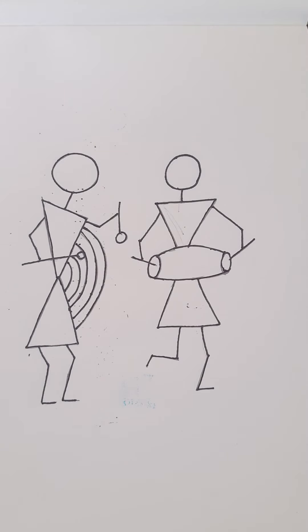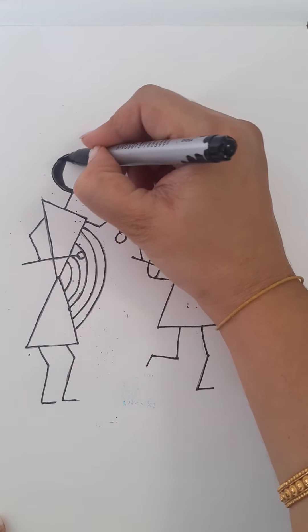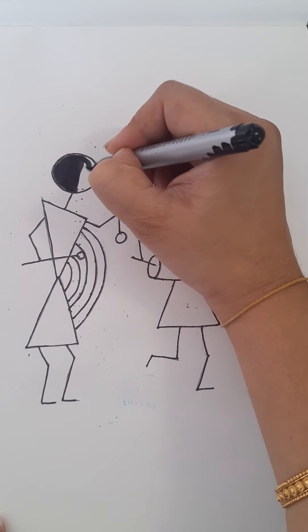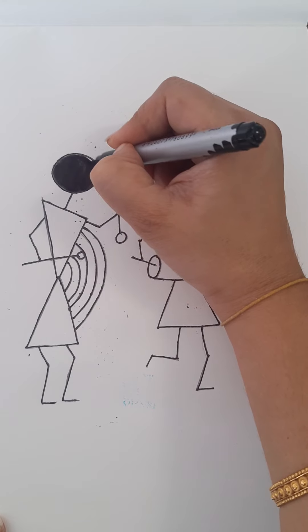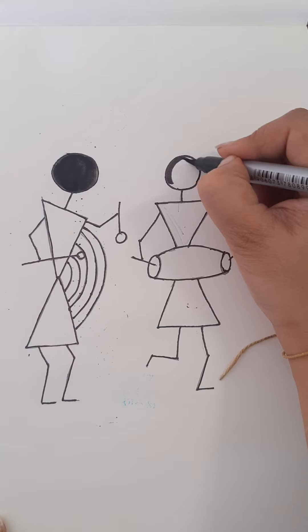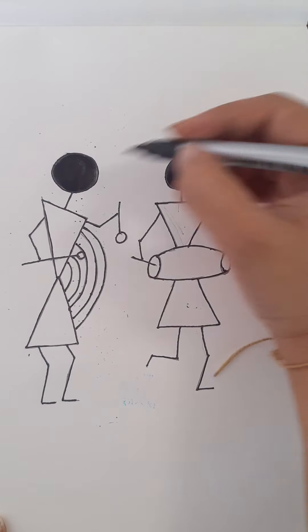Now it's time to outline the figure and color it. You can use sketch pens or brush pens for coloring. You can use color pencils also, but for the head part alone you should use only sketch pens — it will give you a nice finish. The head has to be completely covered with black; there are no eyes and nose, so it has to be completely covered with black.